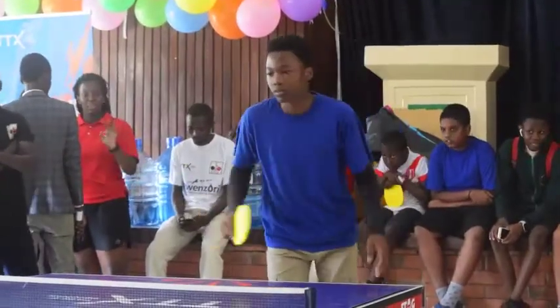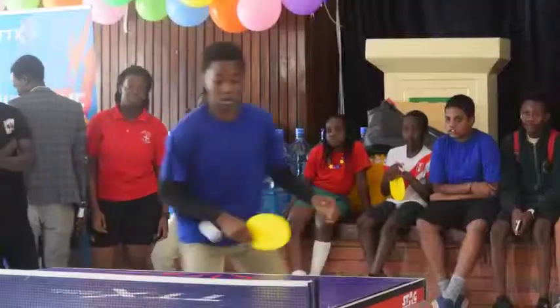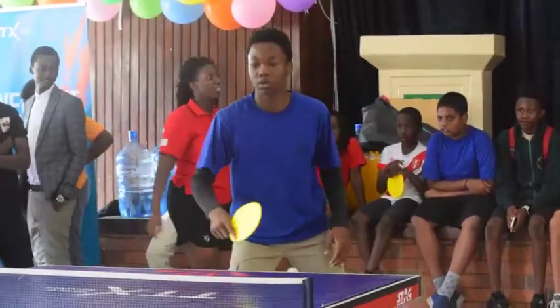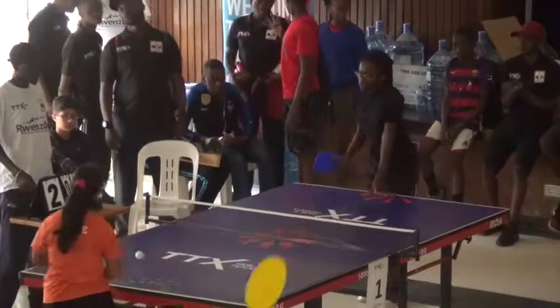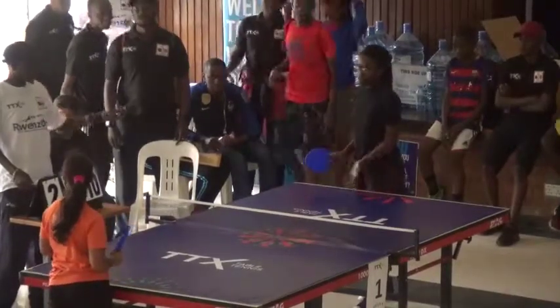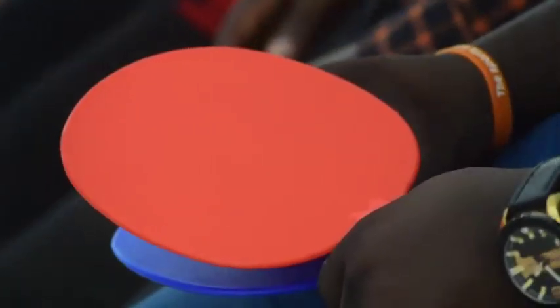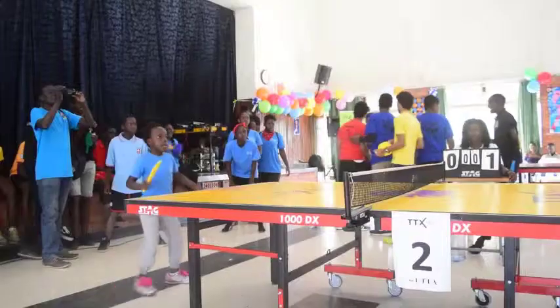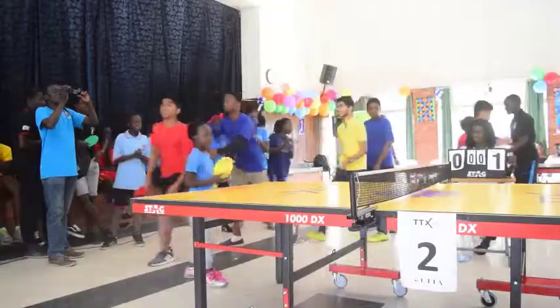Today we had a Table Tennis TTX competition, the 2019 edition, which was actually a great thrill and something new for me to play and for very many people in the school because of the new format introduced. The difference between TTX and normal Table Tennis is that TTX uses a racket or bat which has no rubbers, so you cannot spin the ball. It is more or less just putting the ball over the net — that's all you can do with it.